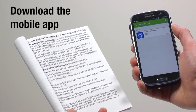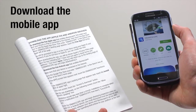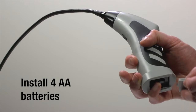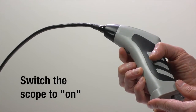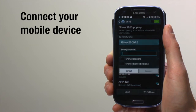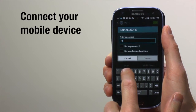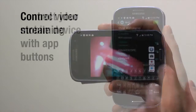Let's put iBoraScope 4 to work. You'll use a mobile device with the scope, so download the app as shown in the instruction booklet. First, install 4 AA batteries. Once done, switch the scope to on. Enable your mobile device's Wi-Fi and locate iBoraScope's hotspot under the name iSnakeScope. You may be prompted to enter the default password the first time you use the scope.